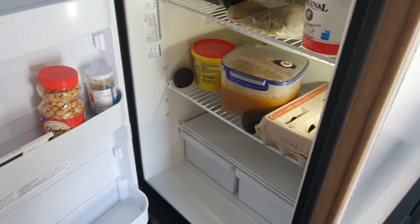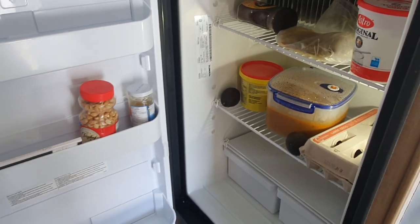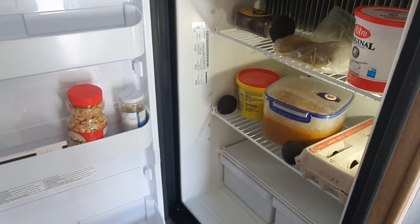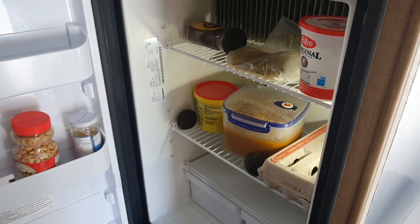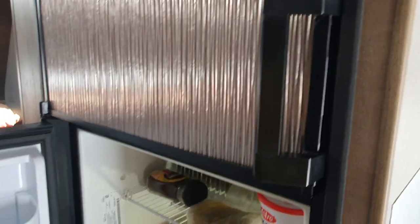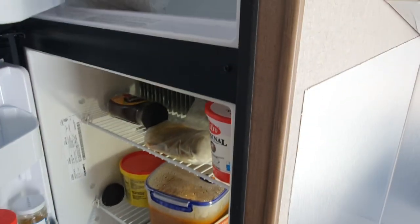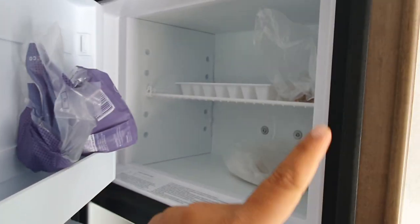One of the best things I've discovered is the fridge — it's connected to gas. In older RVs the fridge used to be connected to electricity, so it would drain the battery and you had to be careful. This one runs on gas so it stays on all the time. I have stuff in the freezer — I brought food from home, keto bread and burger patties.